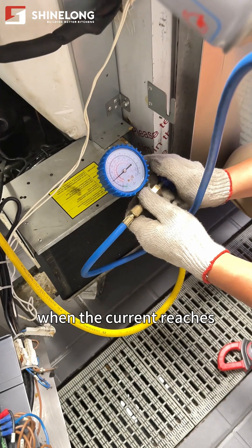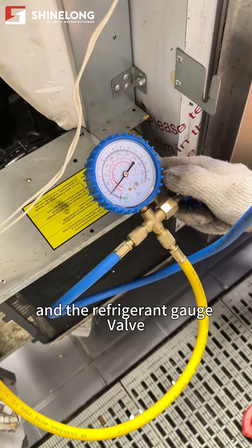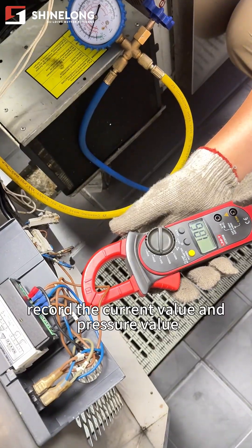Stop adding refrigerant when the current reaches the rated operating current, then close the refrigerant can valve and the refrigerant gauge valve. Record the current value and pressure value.